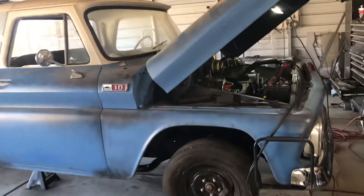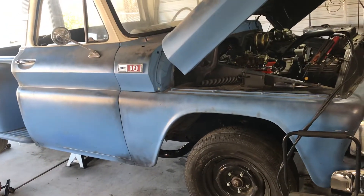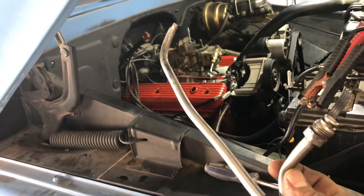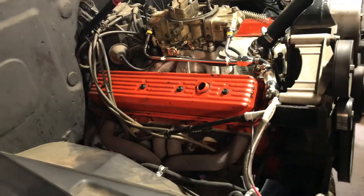I want to do a quick video to show you guys where I'm at on the 65C10. Today I'm kind of buttoning everything up — it should be ready for a test drive. Right now I'm just finishing up changing this fuel line. It has a Holley double pumper and this line was pinched. I ordered one on Amazon; it was cheap enough, like $115. So I went ahead and changed it.